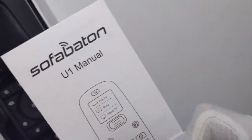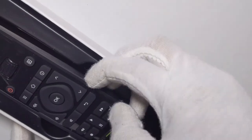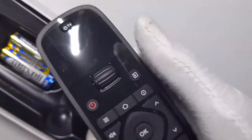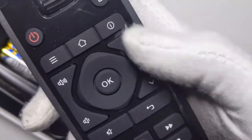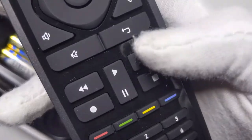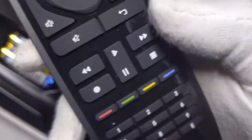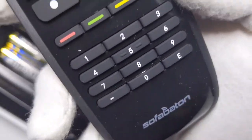Here's the manual and then here's the remote itself. It has an OLED screen on the top, a little scroll wheel, a power button, and some other buttons. You have volume up and down, channel changing, an OK button, a little D-pad, a mute button, pause, play, stop, two fast-forward buttons, and a rewind.